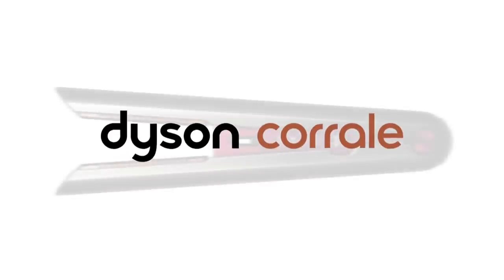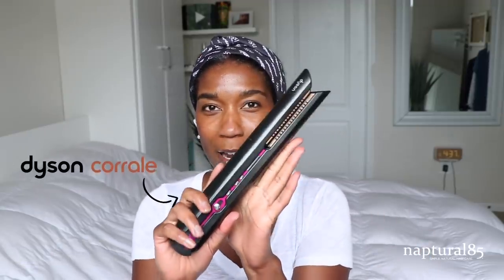Hey guys, so in today's video we're going to be straightening my hair — I'm so excited! Today's video is sponsored by Dyson and the new Dyson Corral straightener. I've probably straightened my hair maybe three times total in my entire natural hair journey, so I'm really excited about this.